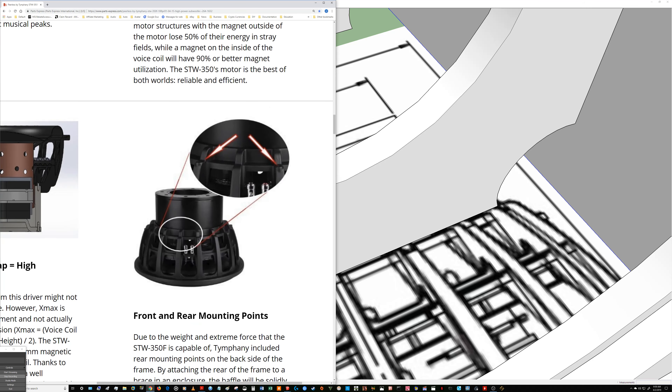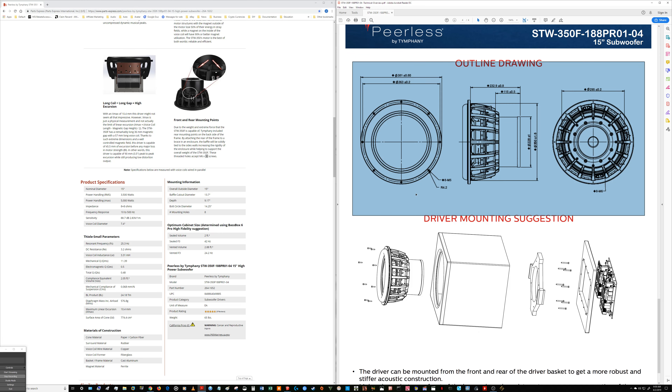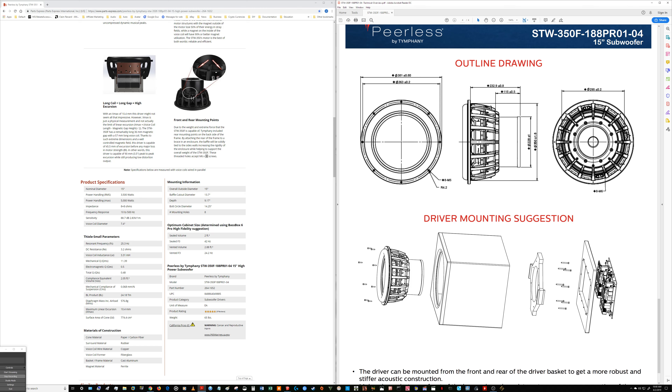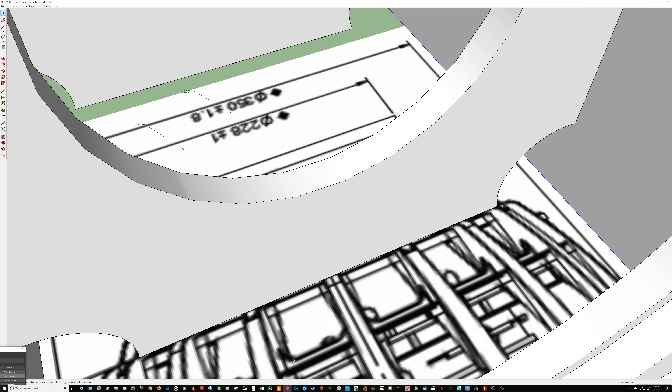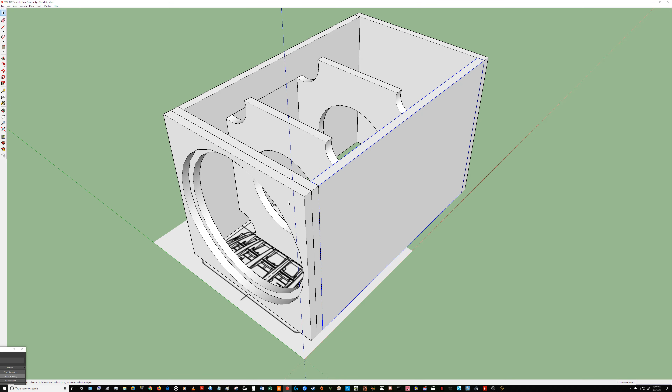What we're going to do is hop over to Adobe and let you guys see exactly the outline drawing for this subwoofer — the outline drawing we used to build the enclosure. For all the new guys, if you want to know more about this driver or enclosure, check out the previous video. Back in SketchUp, we did finish the front two baffles, the inner baffle where the subwoofer will mount to, and the supporting outer baffle.